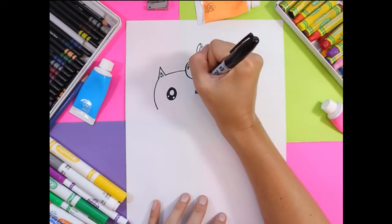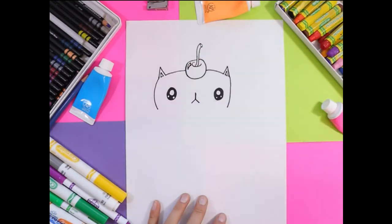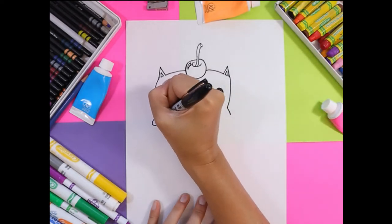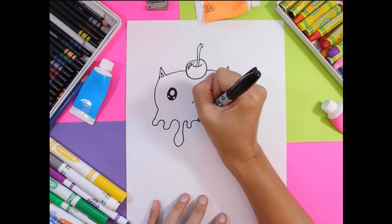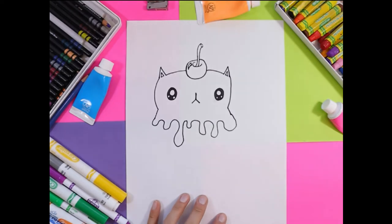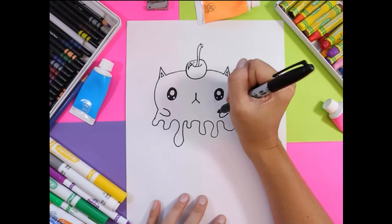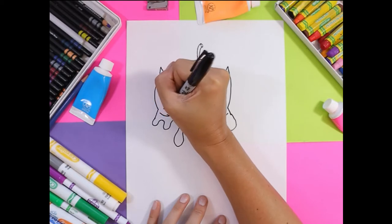Next we're going to draw the nose and mouth — one line down and two diagonal lines. From the head, draw two short lines outward, and then we're going to draw the melty bits or gooey meltiness of the ice cream with some wavy or squiggly lines just underneath that. Then we're going to draw two U shapes on the body — those will be the little paws. And of course we need to add some tiny little lines to indicate the toes.